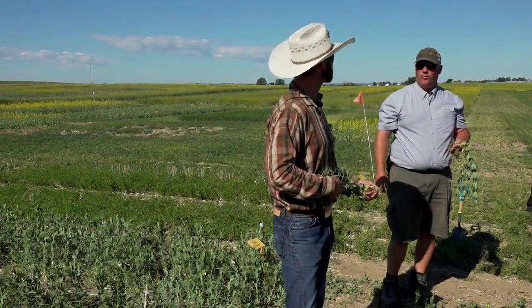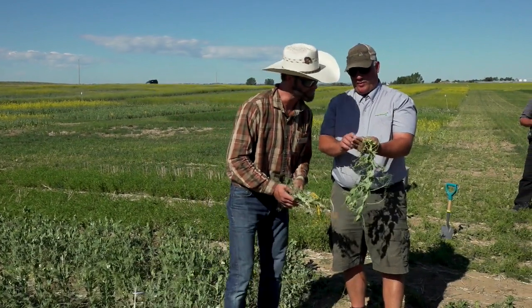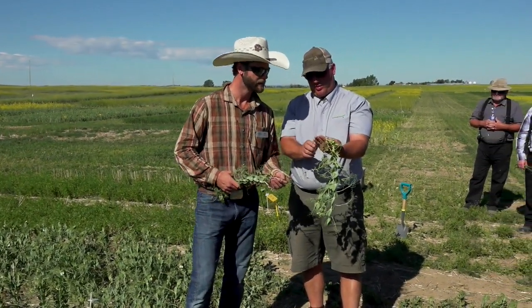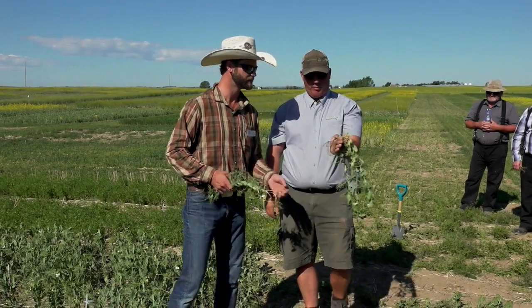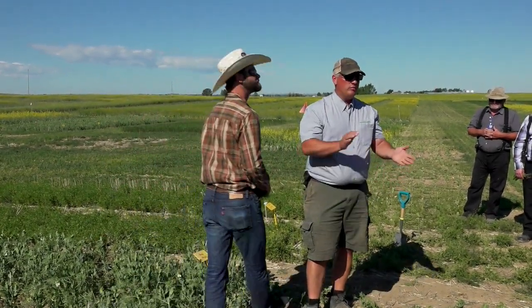Shama shows the double-inoculated peas — nice big clusters up along the seed with good pink coloration. Join me in thanking Nevin.